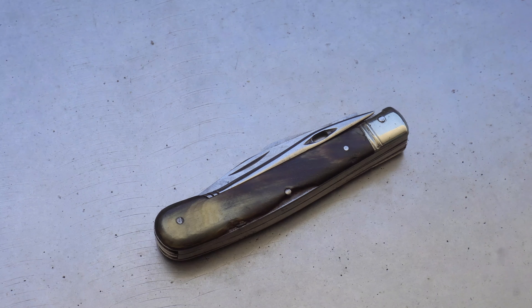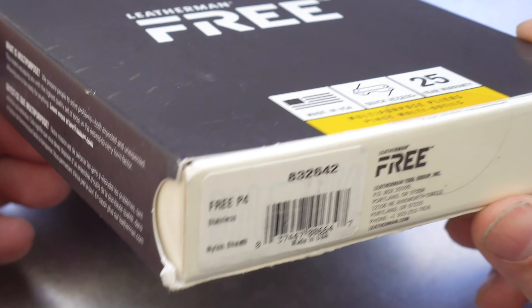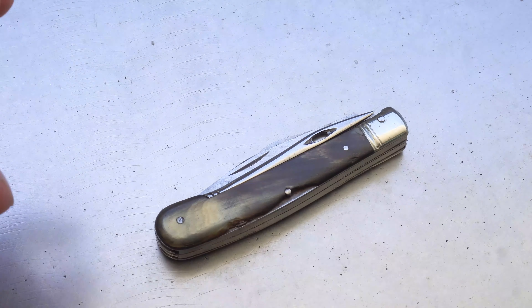Hello everyone and welcome back to another episode from the Multitools and Blades channel. Don't forget to hit that subscribe button for your chance to win this brand new Leatherman Free P4. I'll be giving this away to one lucky subscriber in the near future. Let's get on with this review.